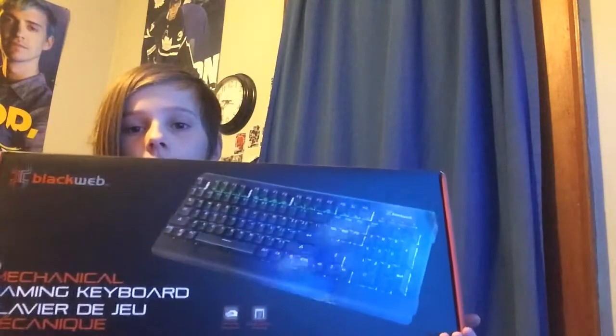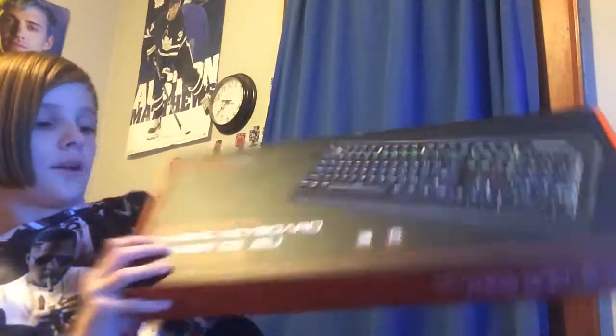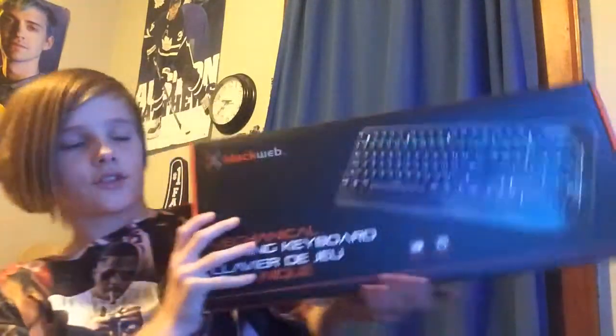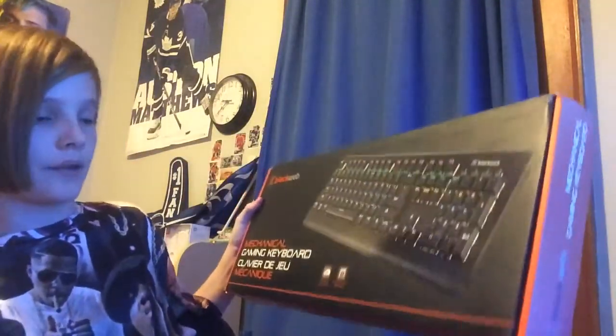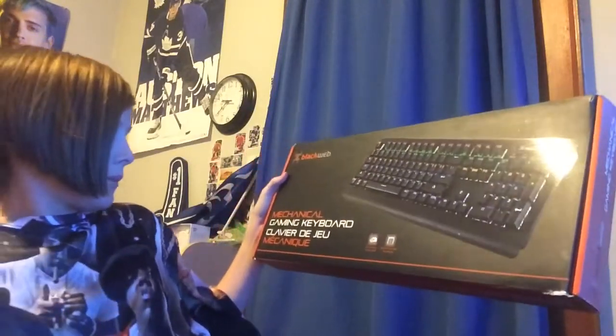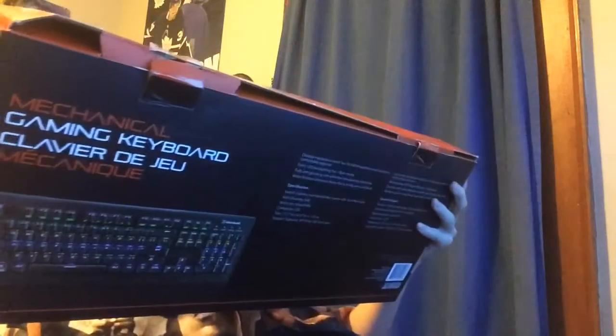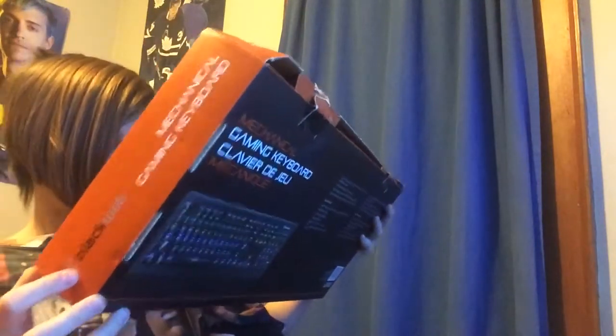Okay guys, so this is my box for my keyboard. I got this ordered off the Walmart website because I'm trying to start off easy. I don't have a big gaming setup — I'm still a small YouTuber, so I don't have the money to do that, but eventually hopefully I will. It doesn't have a certain name — it's kind of like a cheap BlackWeb thing. I have a BlackWeb mouse and a BlackWeb keyboard.